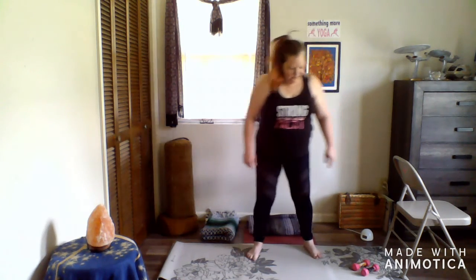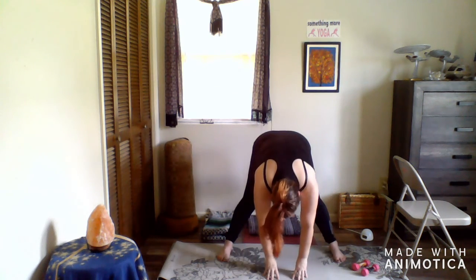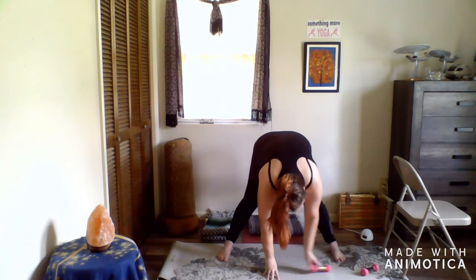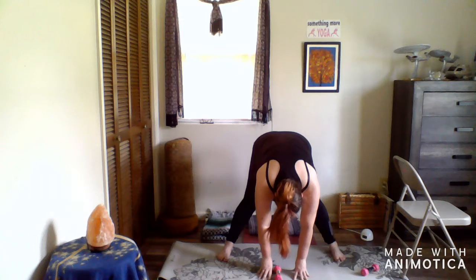We're going to step a little bit wider. I have some weights here on the floor, and if you have some small hand weights or maybe some canned goods, now would be the time to get them. We're going to inhale up, exhale forward fold, grab one of your weights and bring it to the center in front of you.